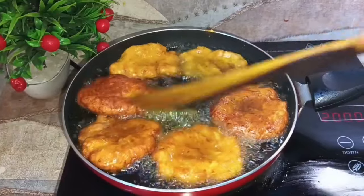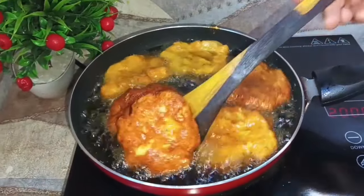I am going to fry the beef side and fry it.